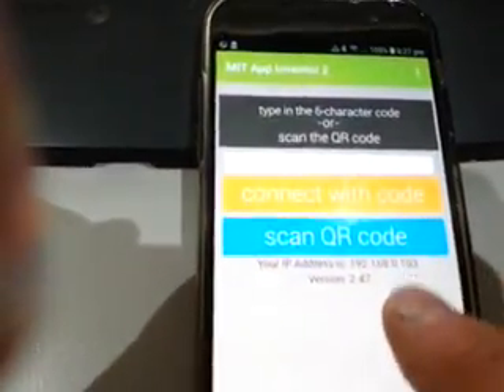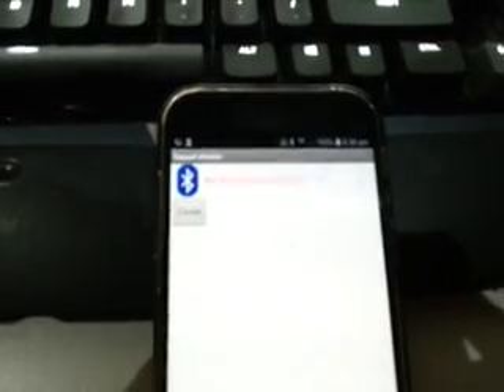Down on my phone here we have the option to scan the QR code. Just hold that up to the screen, the phone reads the code, the PC starts uploading the code over Wi-Fi, and boom - there it is. Hope it's not focusing very well.